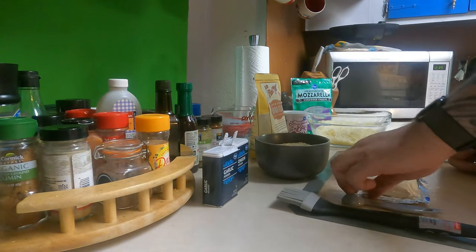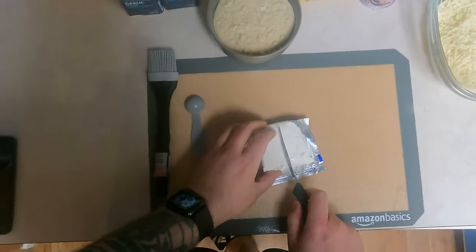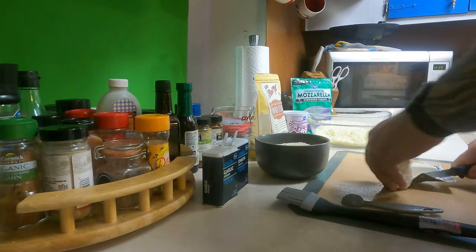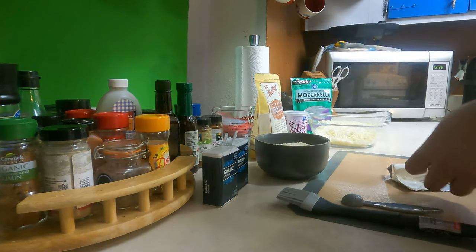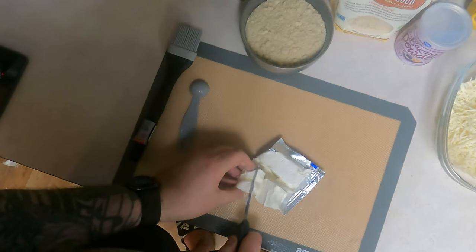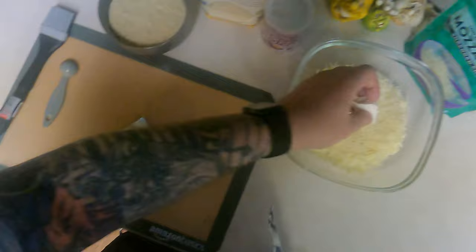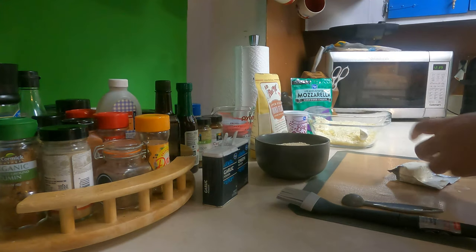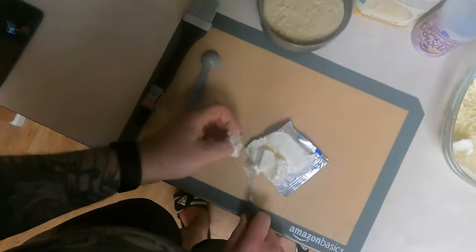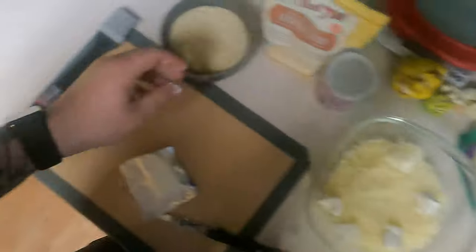But first I want to try to get this cheese going. It's gonna get a little messy here, but we're just gonna kind of cube up this cream cheese a little bit. Now making fathead dough is kind of tricky, but with practice you can do this — it's not too bad.